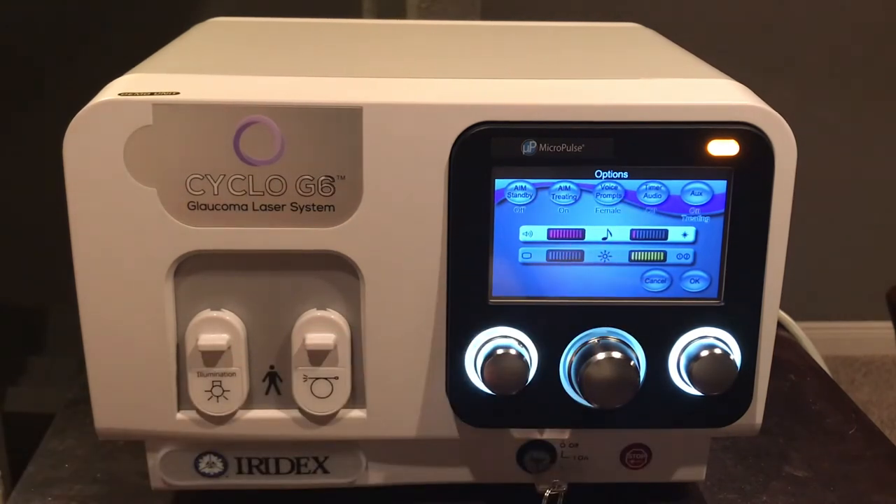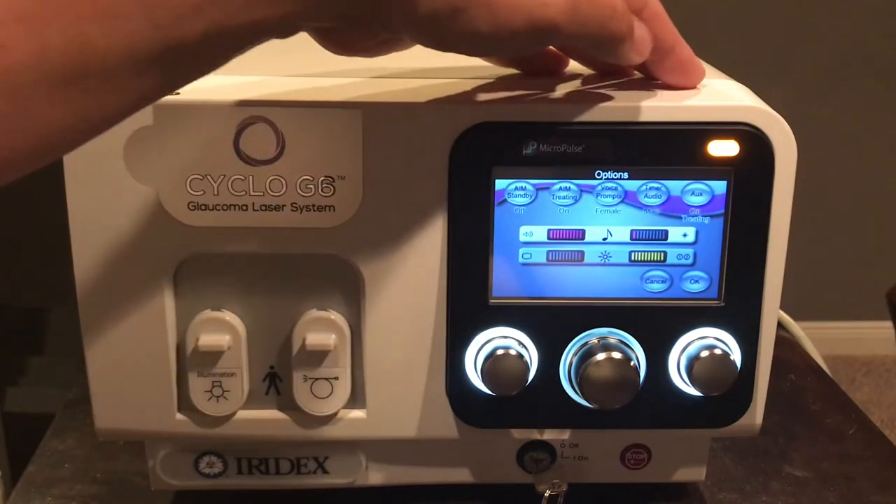There is a voiced prompt that counts down the duration every 10 seconds — you can choose a female or male voice. For example, starting at 80 seconds, it will call out 70 seconds, then 60, every 10 seconds. There is also a timer audio that ticks like a metronome every one second, so the surgeon can adjust cadence and sweeping speed accordingly.